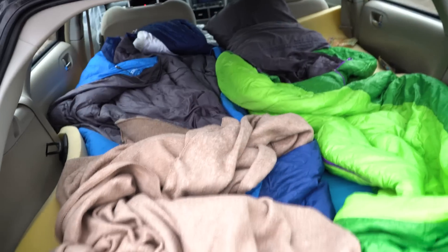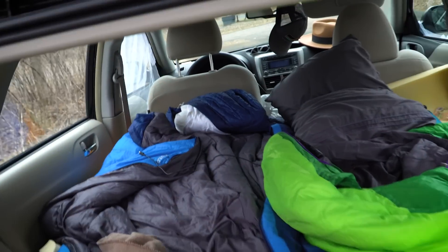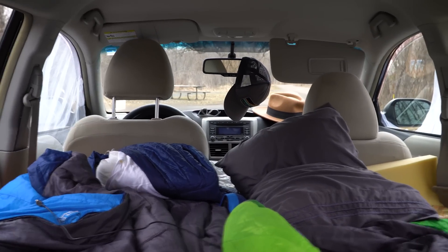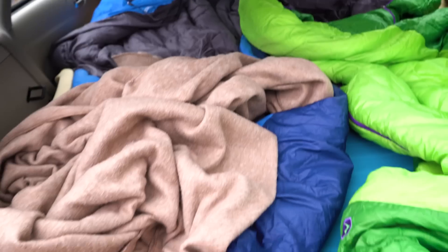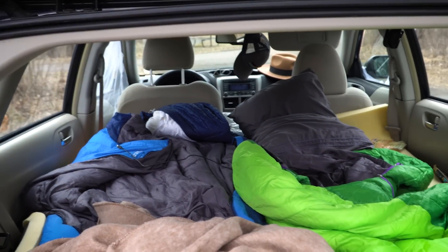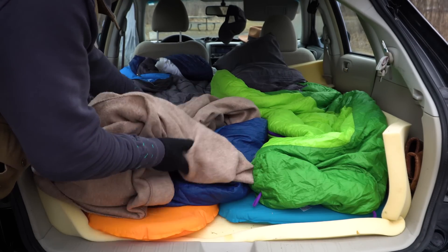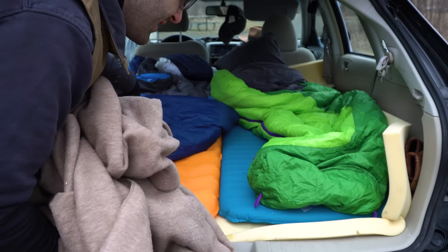Last night I slept in here with my girlfriend and there's definitely plenty of room for two people — I'd say it's comparable to a two-person camping tent, and that's not including the space in the front seats. I'm about five-nine and there's plenty of room for me to fit head to toe, with slightly more room on the driver's side in the 2009 Impreza. It's really just three sheets of plywood.